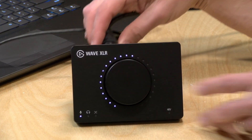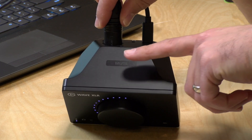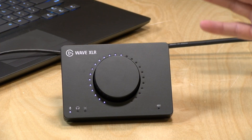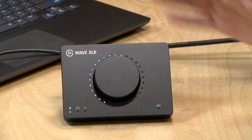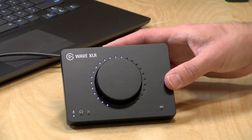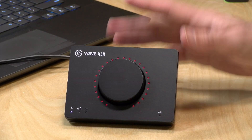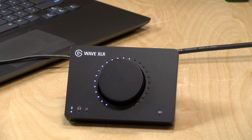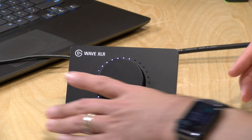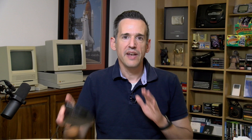One other minor gripe is that the mute button here is a capacitive mute. That's good in some ways because if you need to cough or sneeze you can just tap the top of it real quick. The problem is that if you handle the device you've got to be very careful not to touch the top of it or you'll mute yourself — it's very easy to set off even with a light touch, and there's no physical button to push. My advice would be to train your muscle memory to grab it by the sides if you want to move it around.